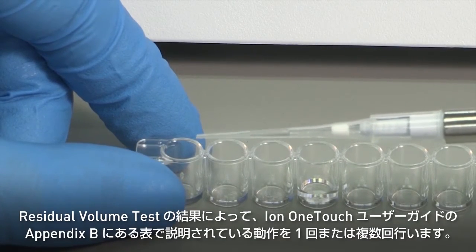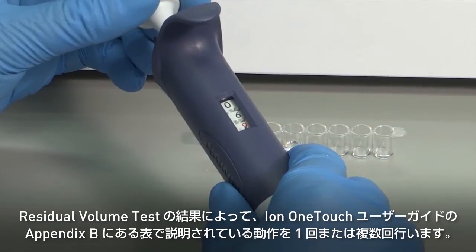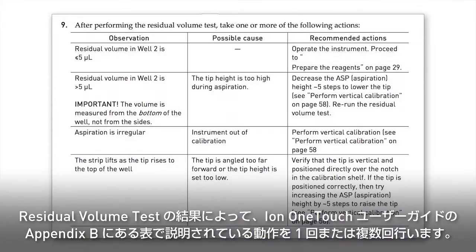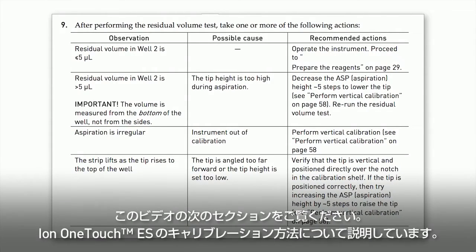Depending on the outcome of the residual volume test, take one or more of the following actions described in the table on page 52 of the Ion OneTouch user guide. If the residual volume test indicates that calibration is needed, please refer to the next section of this video, which will demonstrate how to perform the calibration of the Ion OneTouch ES.